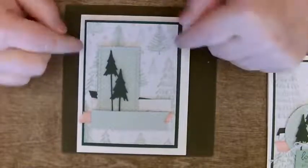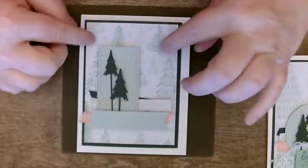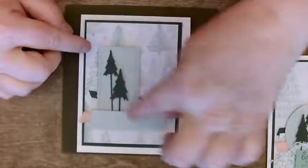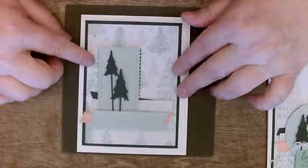I still could have cut shapes out of the green if I wanted to. Just make sure that you know what's going to be seen and what's not going to be seen. And don't get too close to the edges because that will usually spell disaster.